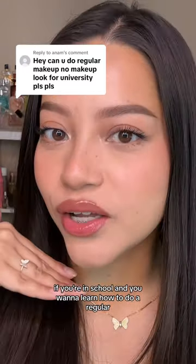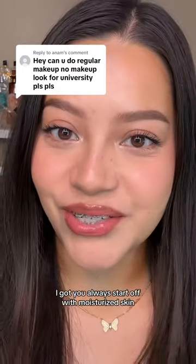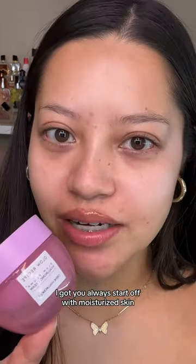If you're in school and you want to learn how to do a regular no makeup makeup look, I got you. Always start off with moisturized skin. Next, primer — if you have oily skin, use a mattifying primer; if you have dry skin, use a hydrating primer.